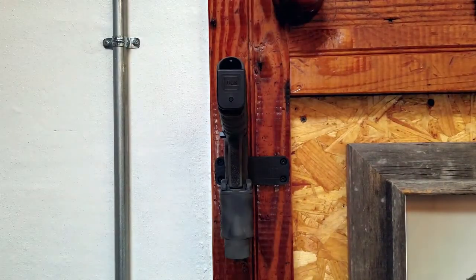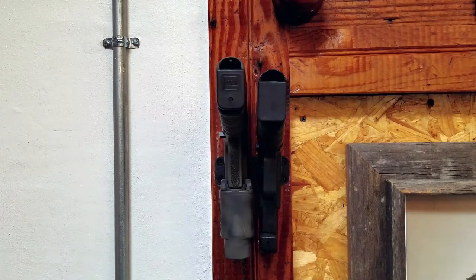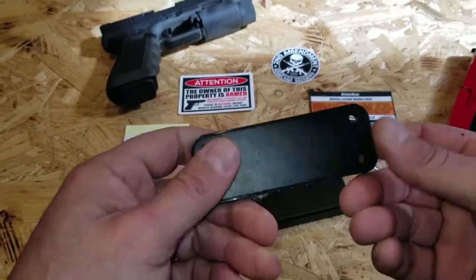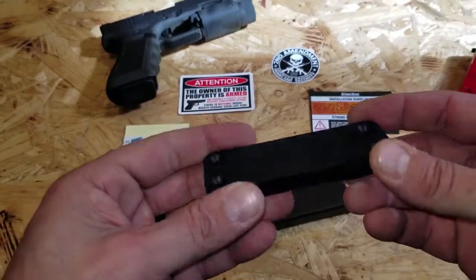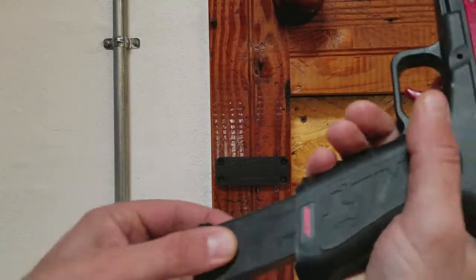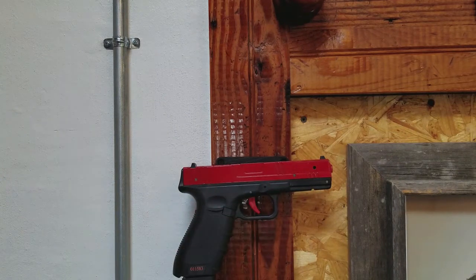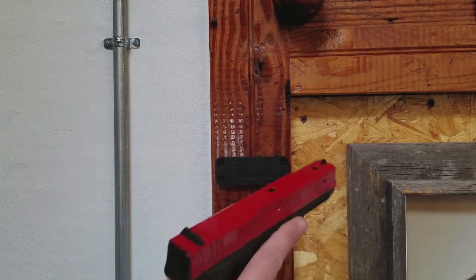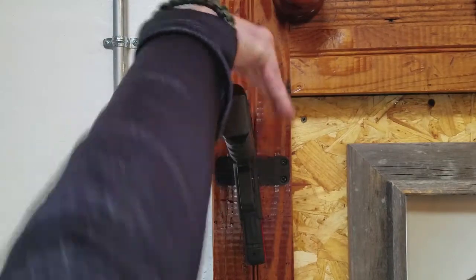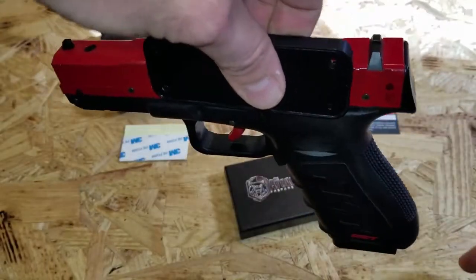This is such a small mount that it is concealed pretty much anywhere you want to put it — underneath the desk, underneath your seat. There are people mounting it underneath their car seats with paracord or twisty ties and then sticking their firearm onto it. These are ideal for the Glocks just because of the smooth slide. You could mount it sideways, you could mount it from the top, so you do have the versatility there.